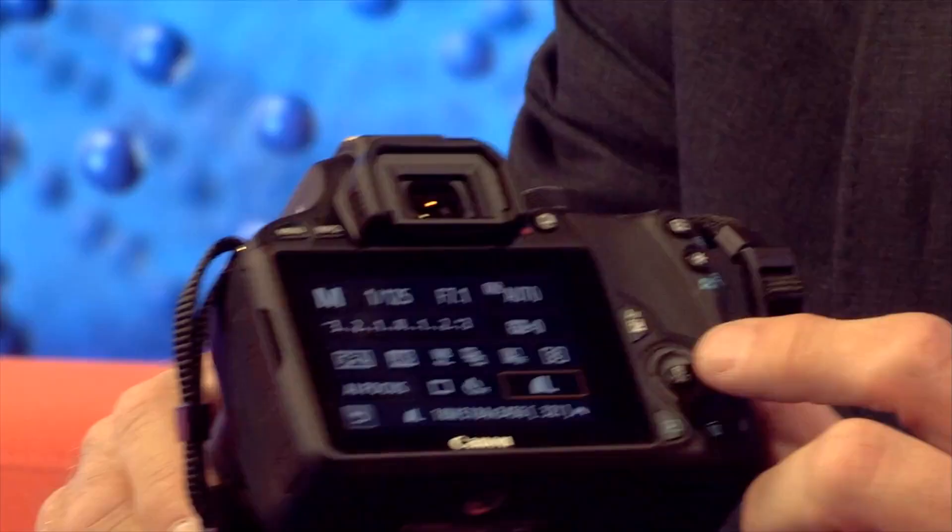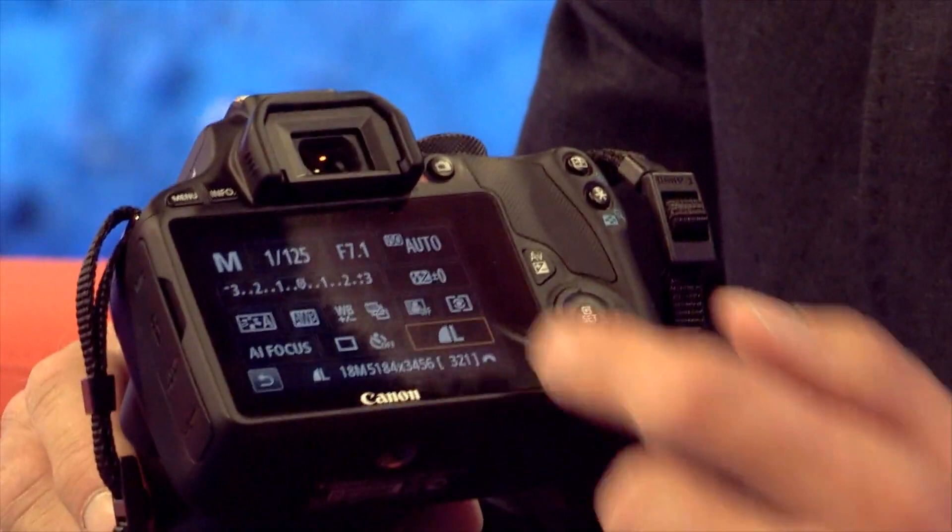Even though there are a few physical controls absent, like the ones for white balance or metering type, for example, it more than makes up for it with this excellent touch screen that you can turn off if touch screens don't agree with you. It uses the same 18 megapixel resolution as the 700D and the sensor's a good one. You can shoot happily up to 3200 ISO whilst retaining good quality, and there's not too much noise at 6400 ISO.